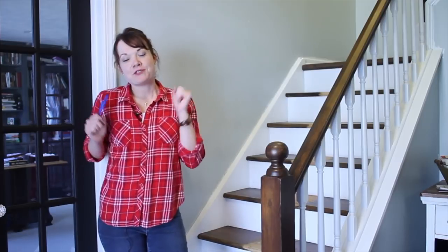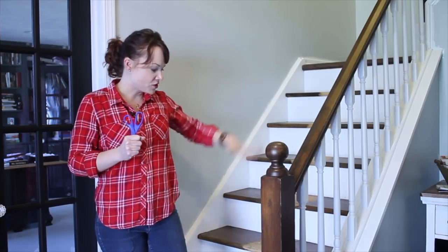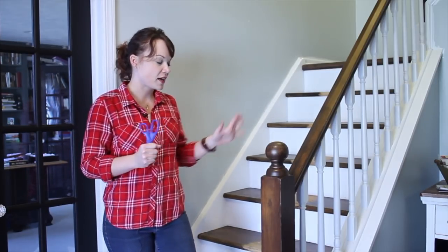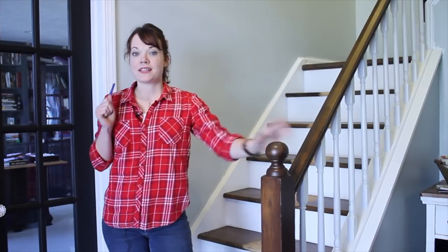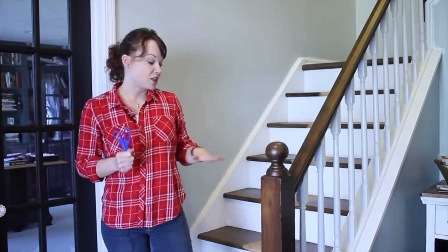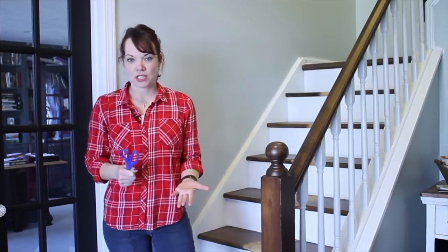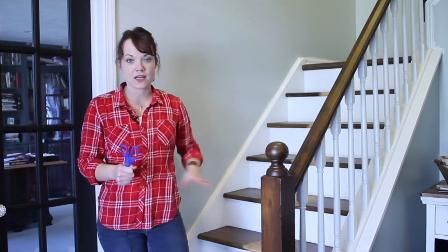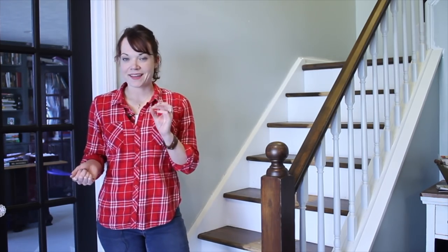Here we are on our staircase makeover - we are so close to being finished and what a transformation it's been. The stair treads are all done and everything is dry. We've painted our spindles and re-stained the handrail and the posts. The last thing to do is add a runner up the stairs. This is completely optional, but it's going to help the stair treads not be too slippery, give us a little bit of pattern and texture, and just give it that nice finishing touch. I'm going to show you how to install a runner and give you a little hack that will save you a ton of money.